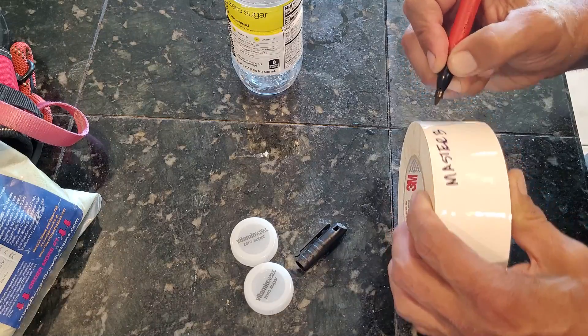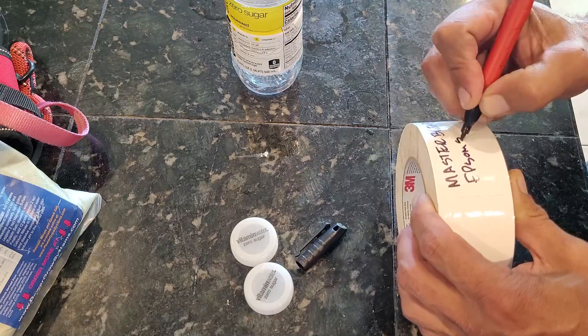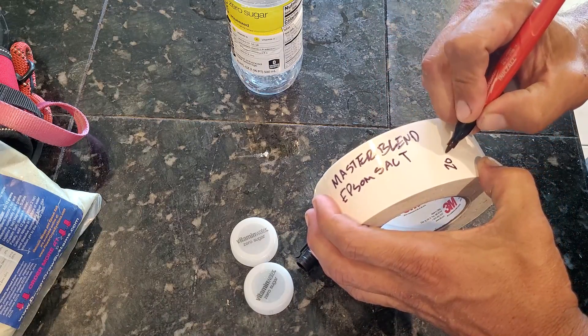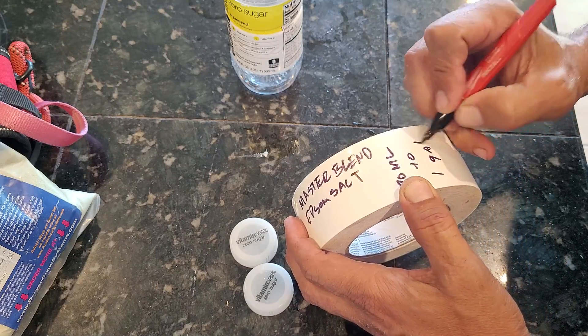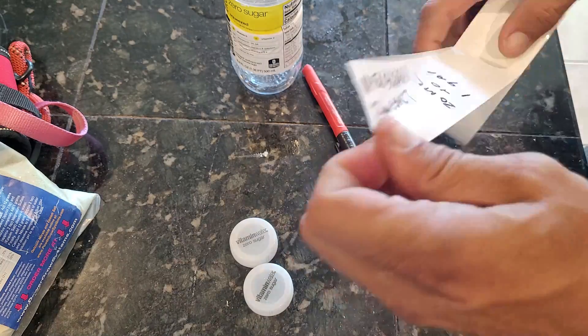The next label we're going to be making is for the Master Blend and the Epsom salt. I've done the math on this and I'll explain it in detail coming up, but again it's 20 milliliters of the concentrate to one gallon of water. Let's get this label on the bottle so we can move on.